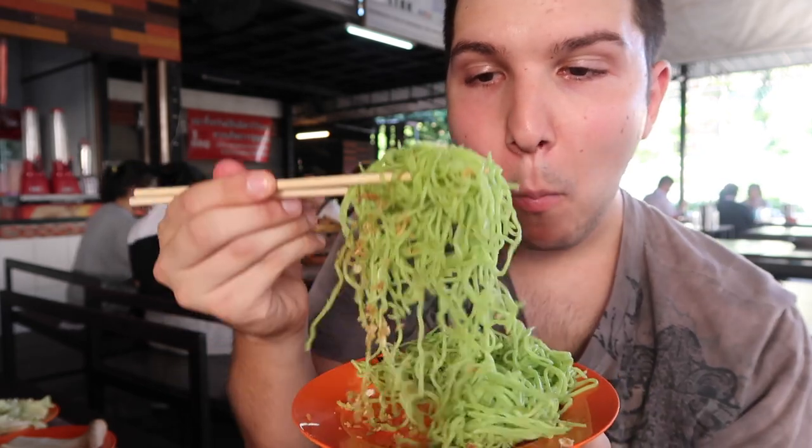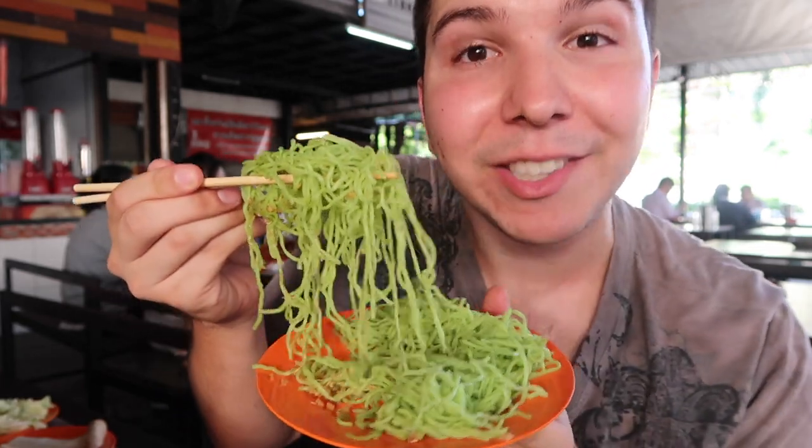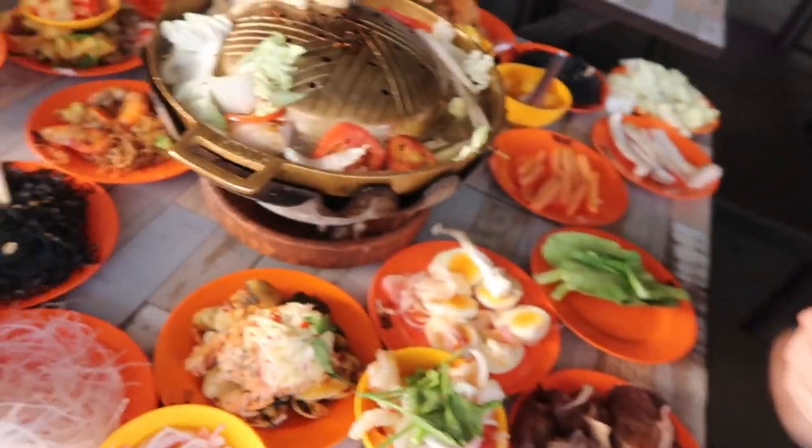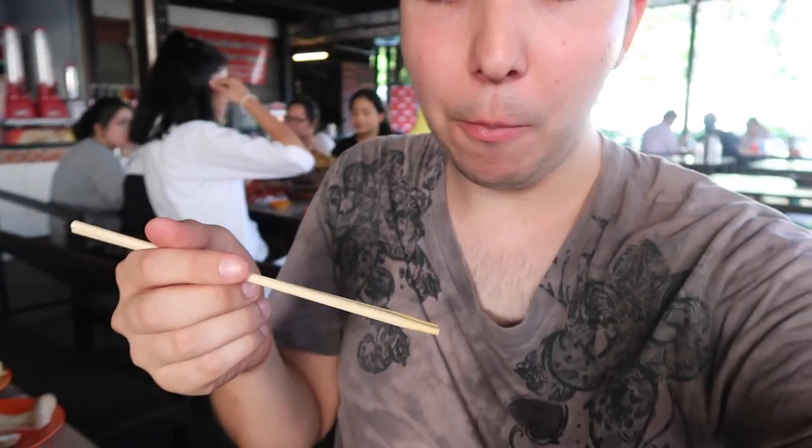The jade noodles are garlicky — garlic and fish. If anybody knows how these are made, let me know in the comments below. This is seafood macaroni, now I'm gonna try this seafood noodle. Oh, I see crab — there's a crab in here.